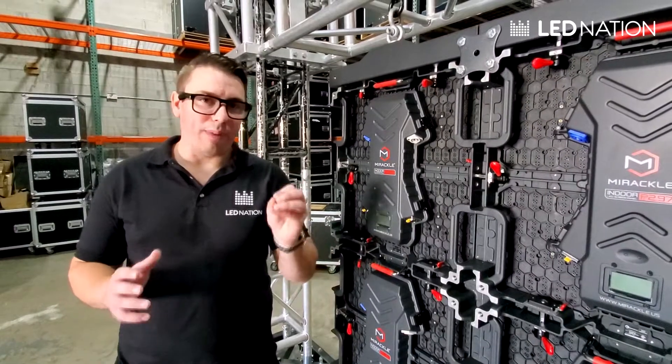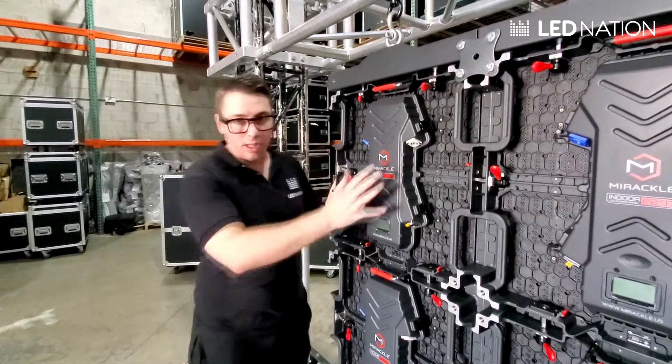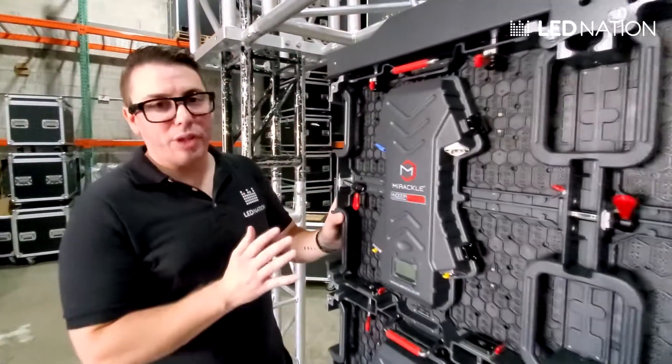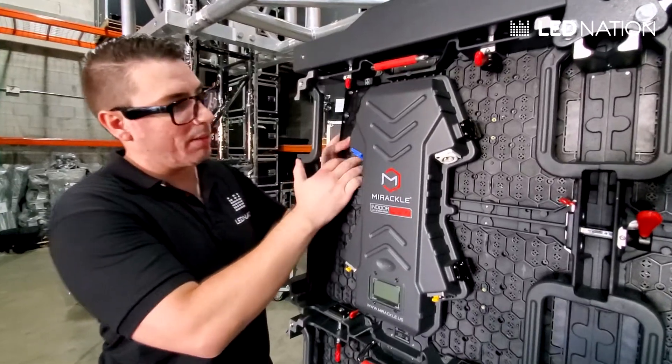I'm going to show you how the wall mount system of the cabinets works. This is a normal panel. First, what you have to do is remove the modules. You just need to push forward to remove the module like this, because we have magnets.